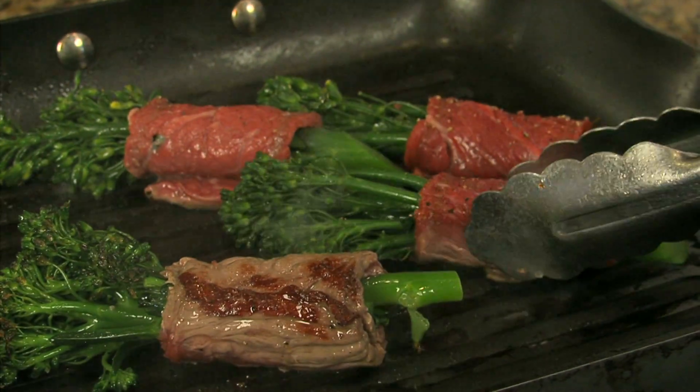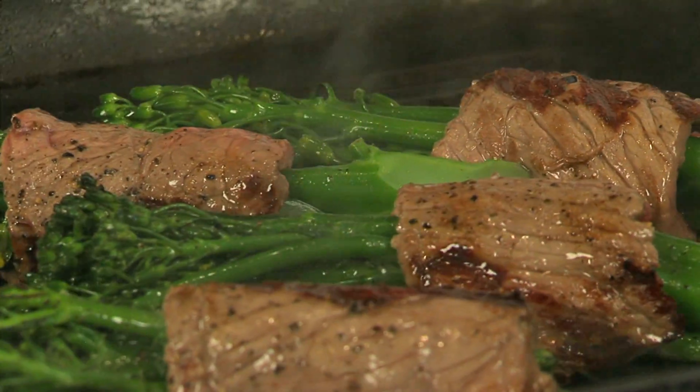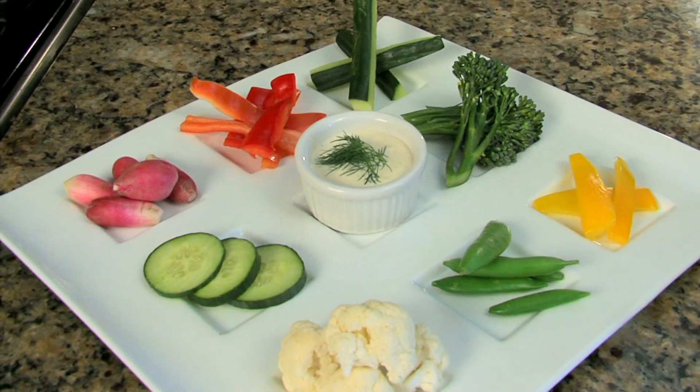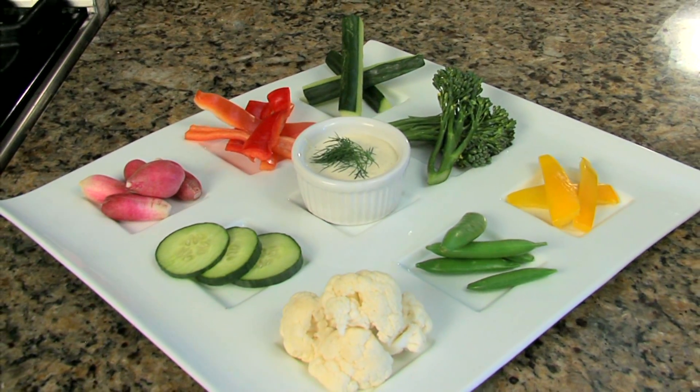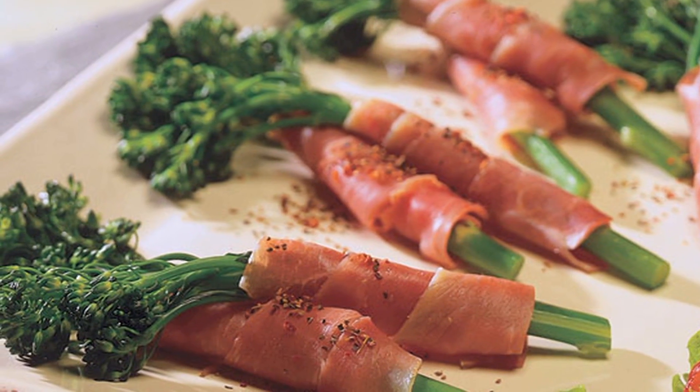Broccolini's tender sweet flavor complements a variety of proteins such as beef, chicken, or fish, as well as any sauce combination. Adding an upscale touch to crudités platters or tray-passed hors d'oeuvres, broccolini can be wrapped in smoked salmon or prosciutto.